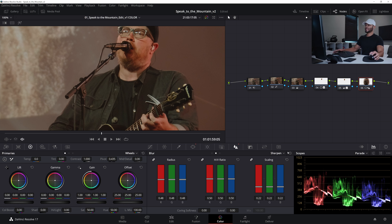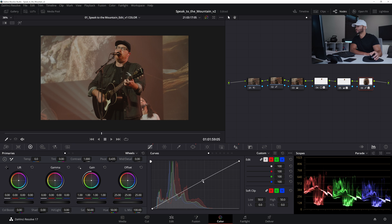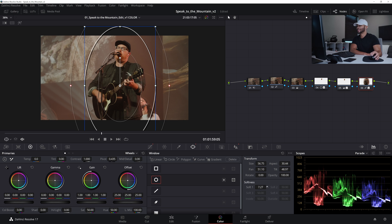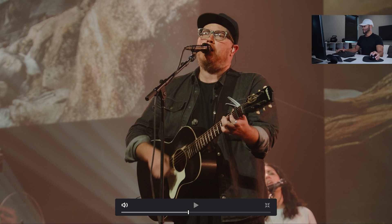That looks really, really good in full screen. If I deactivate all the nodes and reactivate, that looks pretty good. Another thing I'm going to do to make him pop a little more is go to curves, push a little more highlights into him, and bring the shadows down just a little bit for a little more contrast overall. Now he kind of solely pops — you wouldn't even really notice it if you hadn't seen me do it.